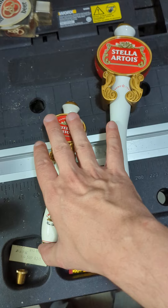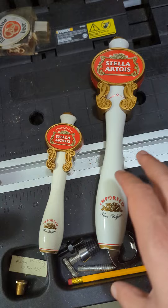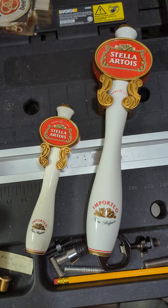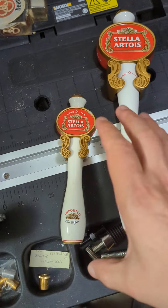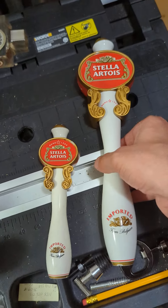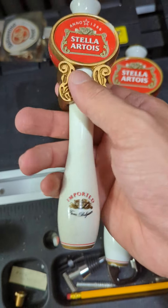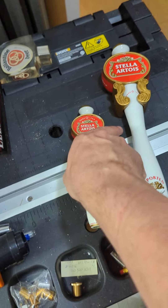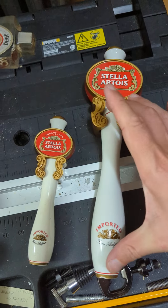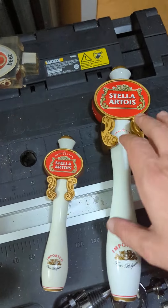I wanted to quickly show you guys the variation on the older style Stella Artois tap handles. I don't say 'vintage' because I'm not quite sure of the dating on when these were produced, but I know they've been in circulation fairly recently. This is the smaller style and this is the taller style. You'll notice the tall one is quite large and the smaller one is notably fairly small. Sometimes you'll have a very small version and then a midsize taller one, or vice versa — a midsize and then a very large taller one — but with these two there's a bit more of a difference.